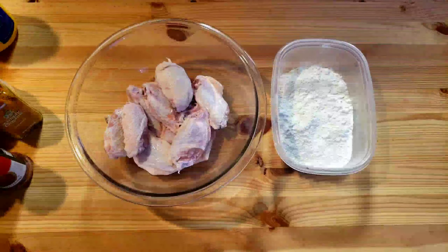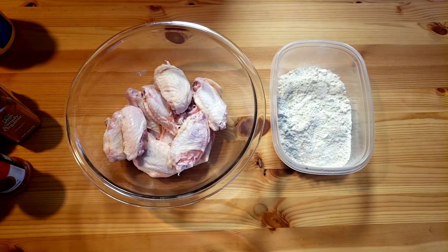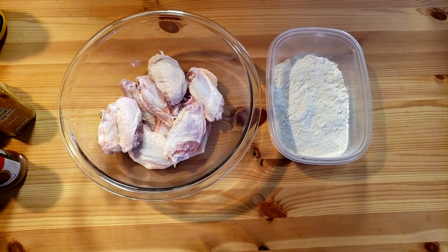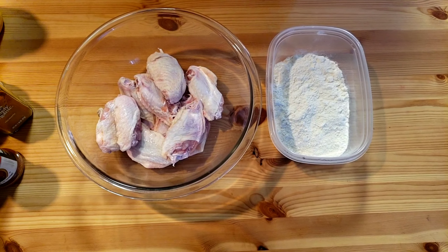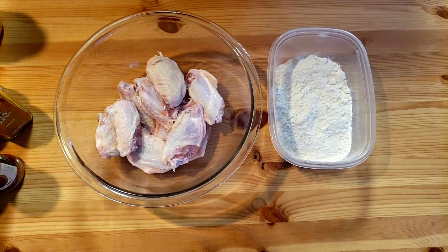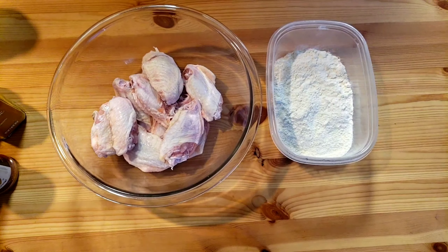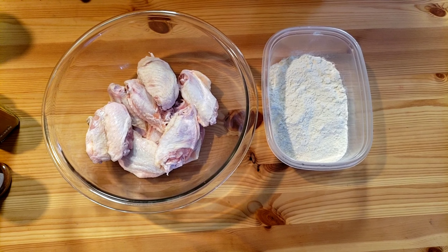Hello everyone, this is B from Mama B's Kitchen. I hope you have a great day today. Mama B is gonna show you how to make Cajun chicken wings. Let's get right into it, guys — you know Mama B doesn't like to waste time.